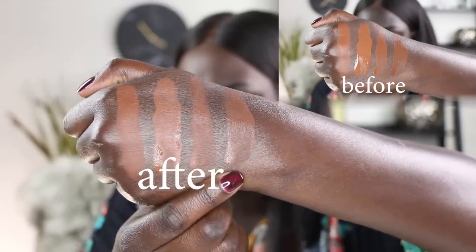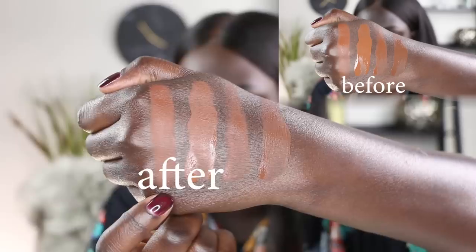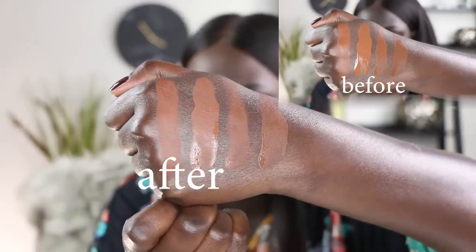This is what those shades look like dried down: 490, 480, 470, and 460. I'll insert a side-by-side of what they looked like before they dried down. Instead of using the blotting powder, I'm going to use my RCMA No Color Powder. Even though I feel like it doesn't need it, I want to give it the chance to be protected from heat and sweat breaking it down throughout the day, so I am going to go ahead and set it.